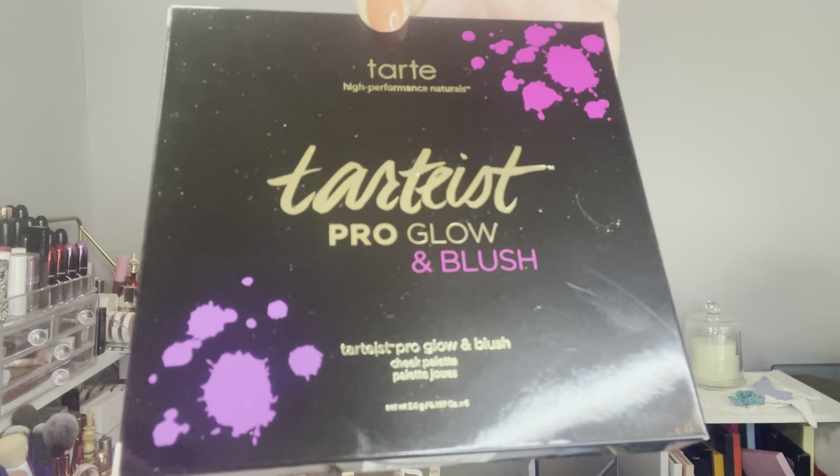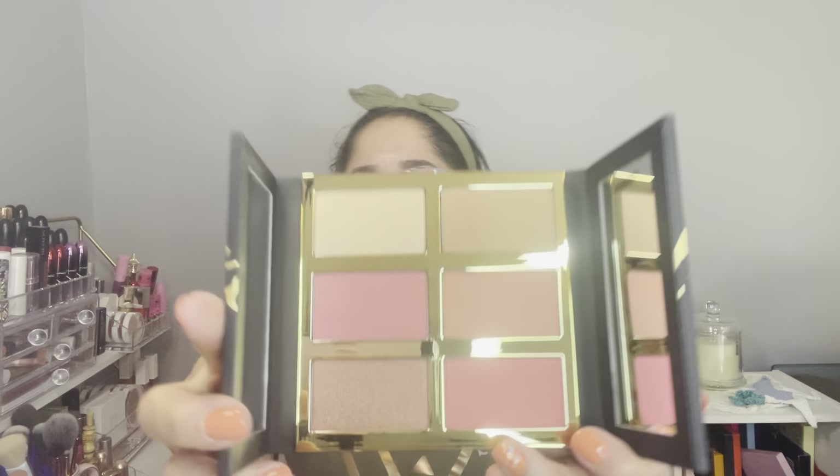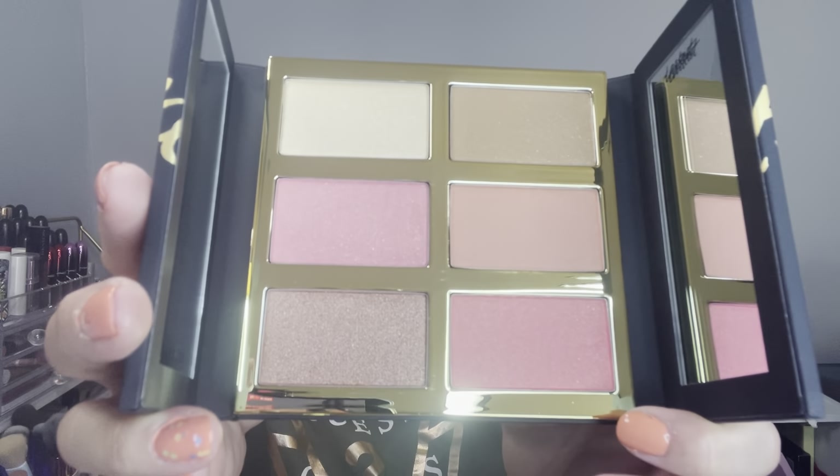I was waiting for this palette. The last item from this box is by Tarte — it's the Tarteist Pro Glow and Blush palette. It's cruelty-free. Look at those colors — they're everything! Beautiful! It has two mirrors on the sides. If you own this palette, please let me know in the comments. I know this is an older palette but I am super excited about it and I now have my glow blush palette from Tarte!